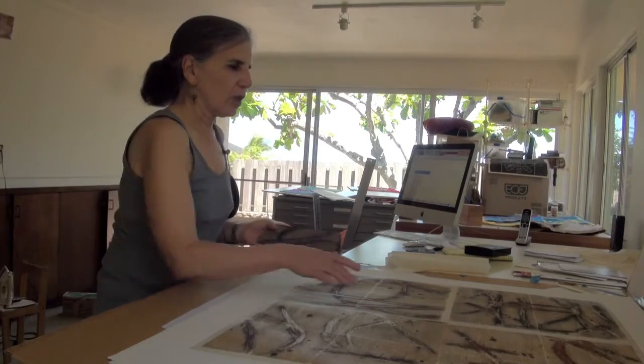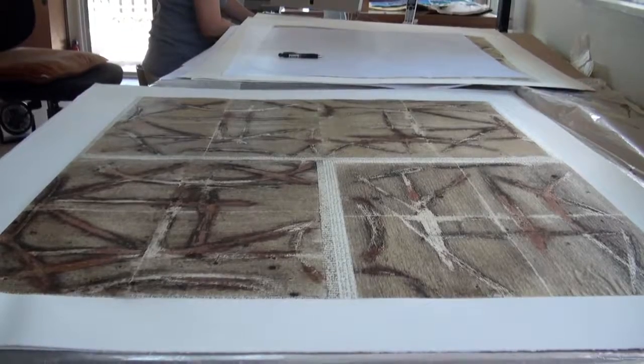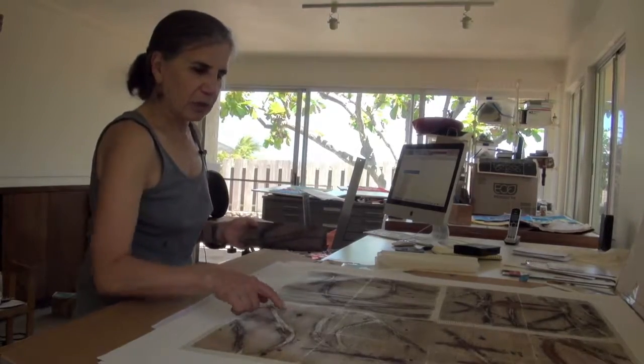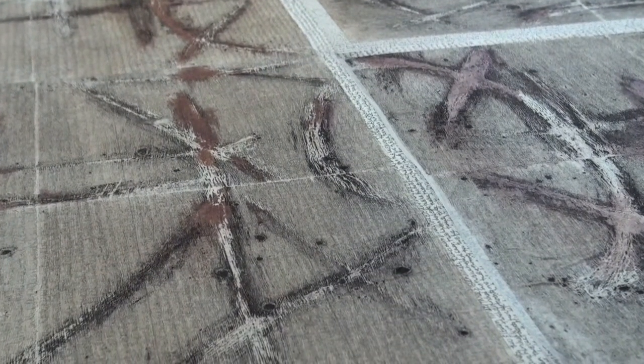Some of these prints that you'll see are lighter than others — that means I was just using the oil at the time that either had more soot dissolved in it or less. And I left these splatters of soot. I really like them. I could have wiped off these little chunks of soot, but I didn't.